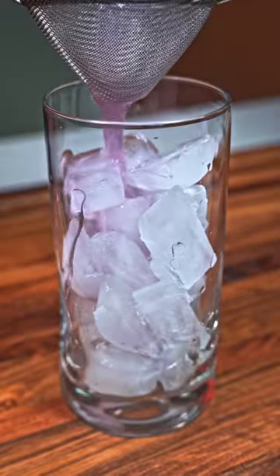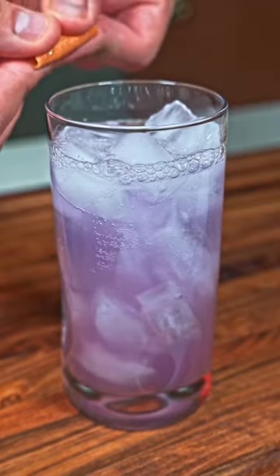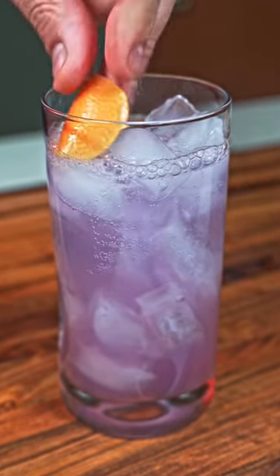Now we can give it a shake and strain into a glass filled with ice. Top that off with club soda and we're all set. If you want bonus points, go ahead and express a grapefruit peel and toss that in as well.